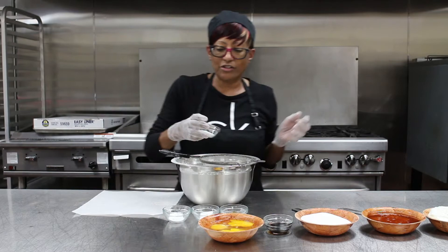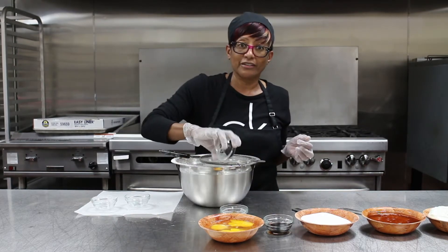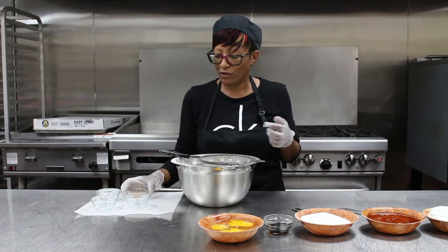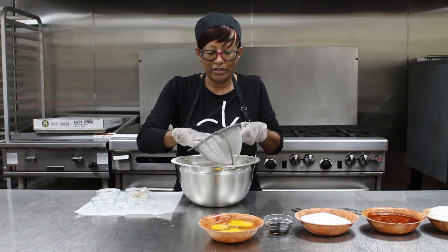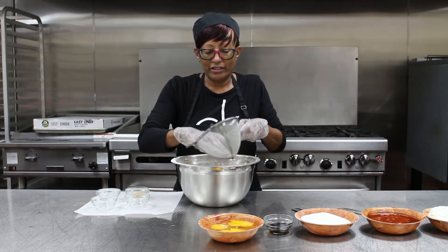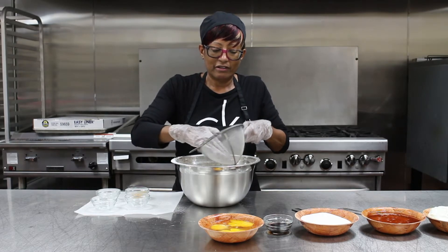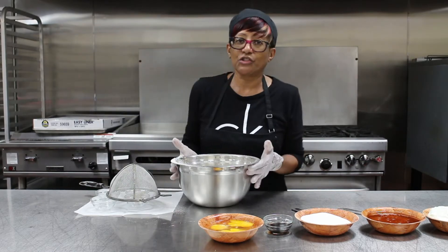We're going to add our salt, baking soda, baking powder, and cinnamon. We're going to sift all those together right into the flour. Finish it off by just taking a finger and pressing the rest of it through. Now we have our dry ingredients.